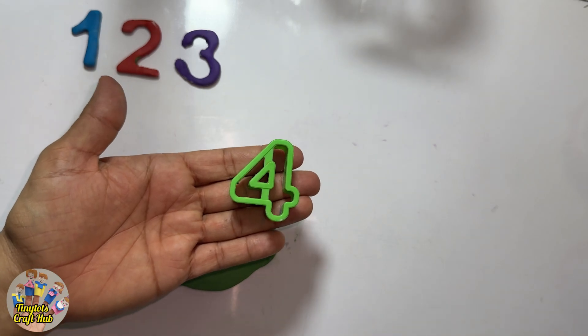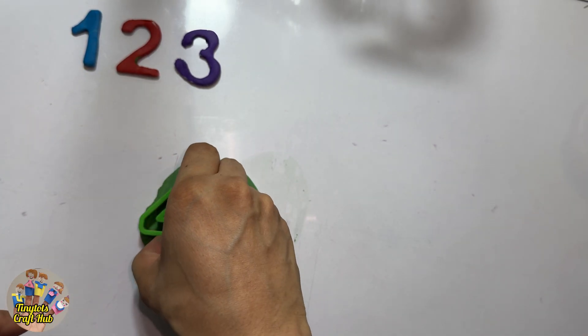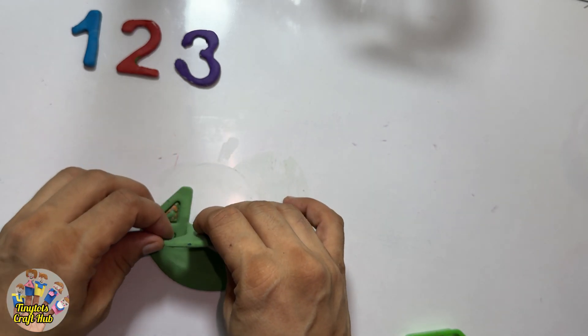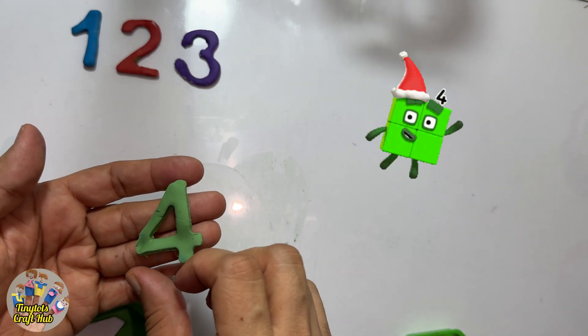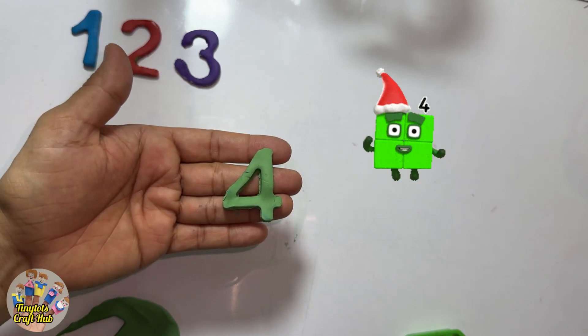Yes, this is the number four in green color. So I will press it — this is a Play-Doh cutter. Can you see how beautifully it's making the Play-Doh numbers? Yes! Can you see the number four block dancing?